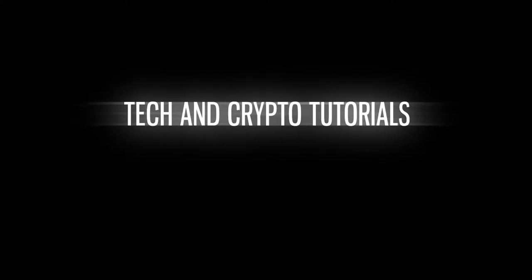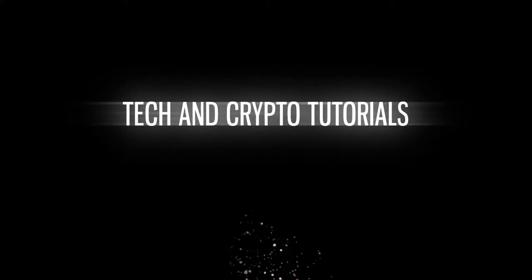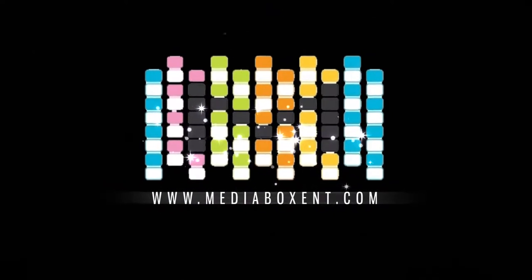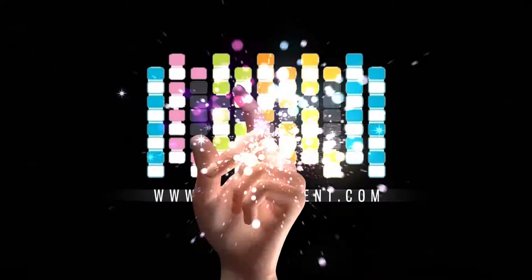Nina shows what she has today — a fitness tracker. Happy unboxing everyone, this is Dario from Media Box CNT, and today we have a great open box of this fitness tracker.